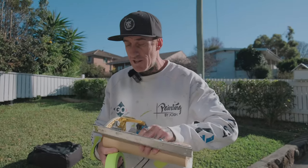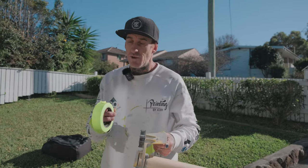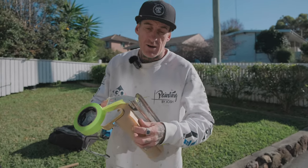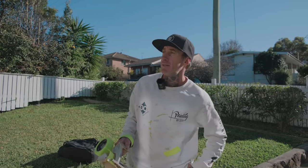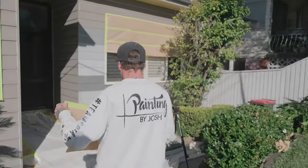Thank you for always tuning in and watching what we're up to. The beautiful messages and love we get absolutely means the world, so we appreciate everyone who jumps on, tunes into all our social media, and throws us some likes and subscribes. Sharing the love for what we do — and that's painting — is what's important to us.